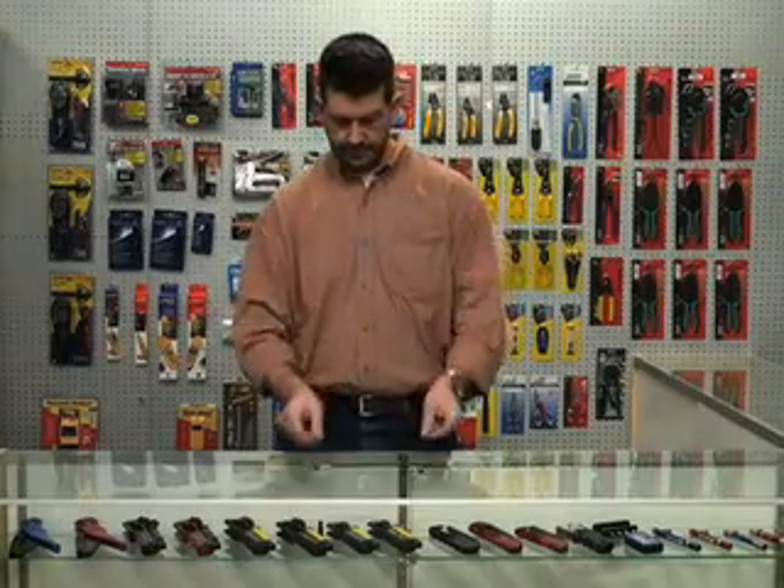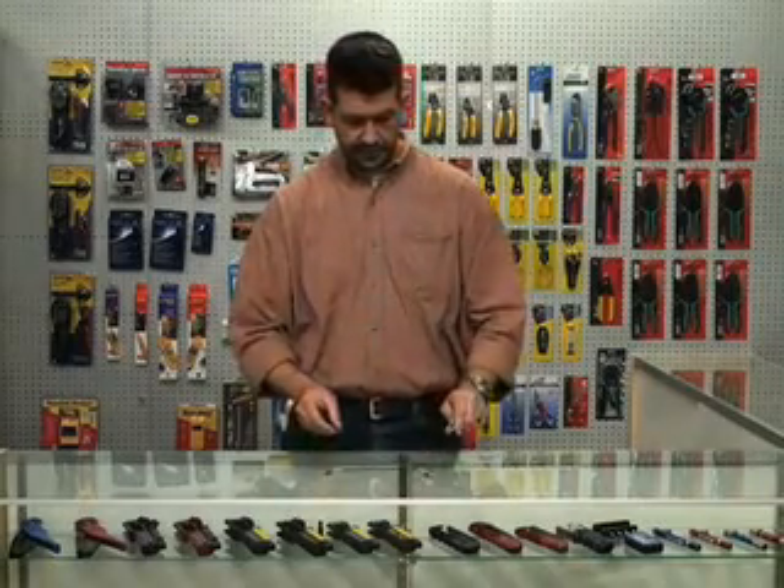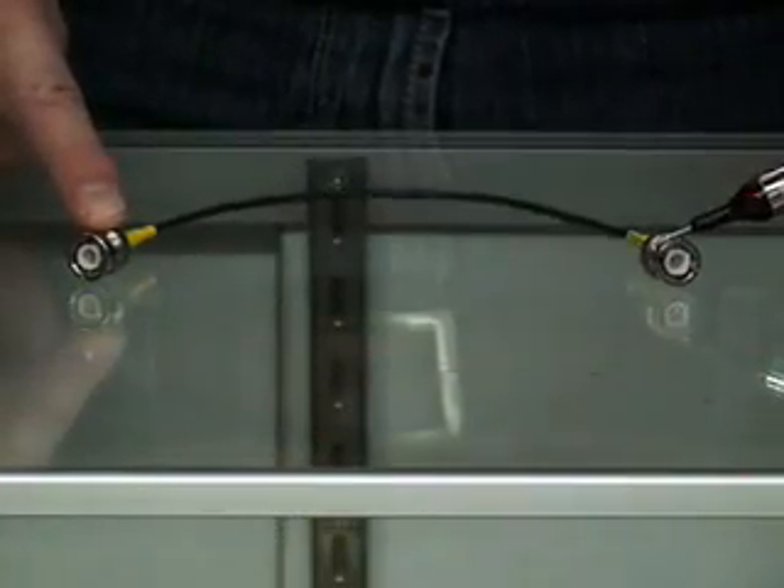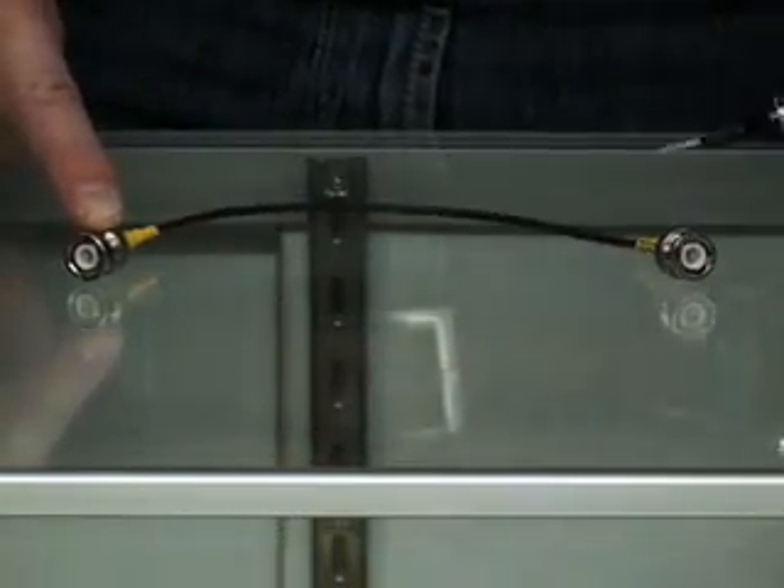So when you want to check a component with this, you simply just — for example, I've got a little BNC cable here. I'm just going to touch the pin on one end, touch my finger on the other, and you'll notice that the LED lights up on it. It's a really neat tool for quickly checking continuity.